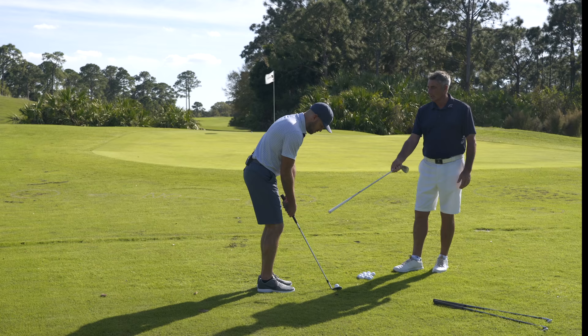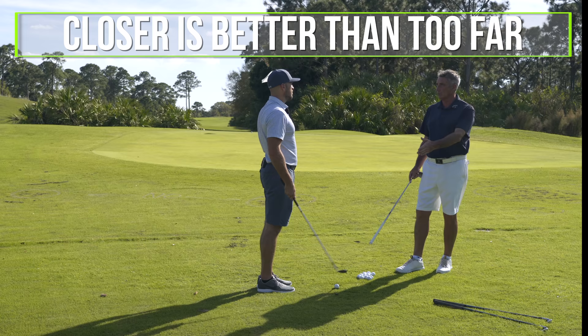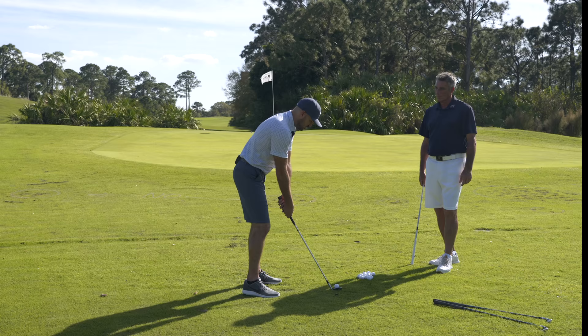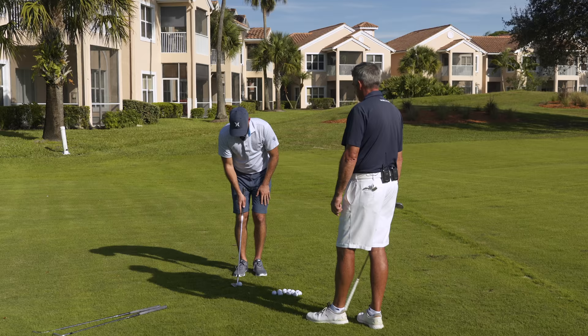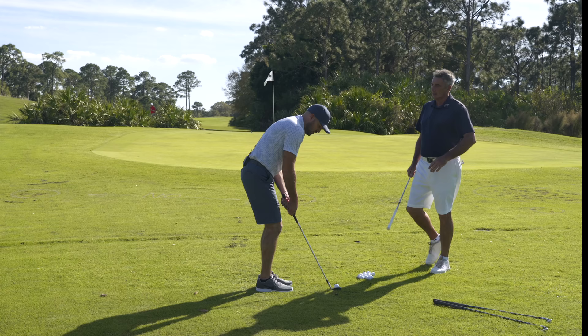In terms of distance from the ball, I think being a little closer to the ball is better than being too far away — perhaps slightly closer than you would be for a full swing.